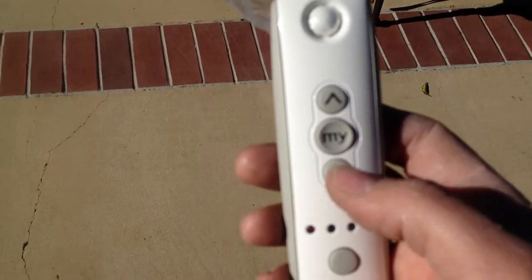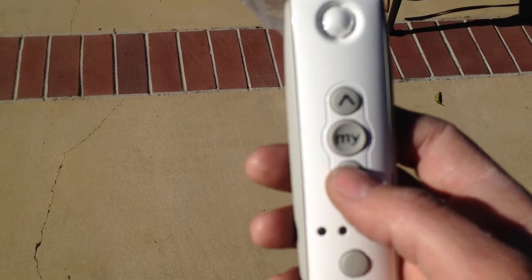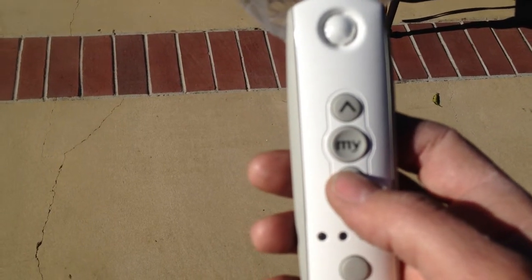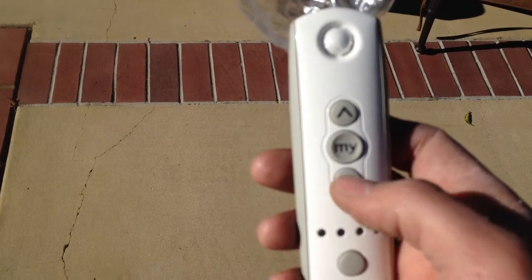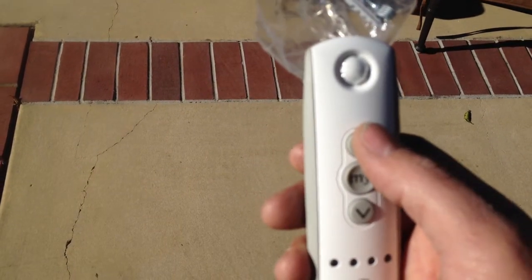So right now it's on channel one. Bottom button opens the curtain or the awning, and the top button puts it back.